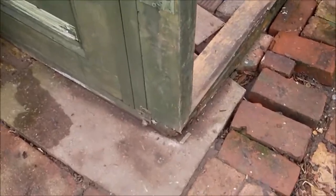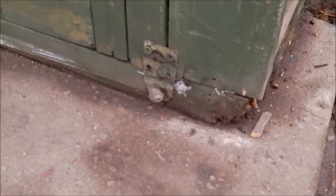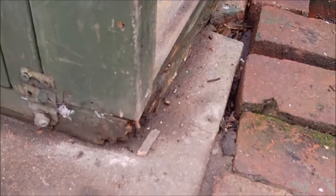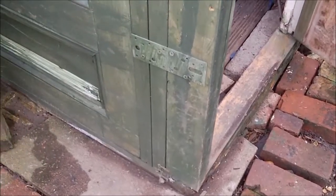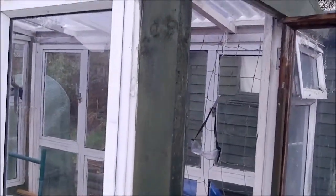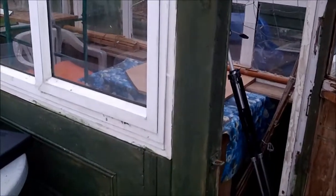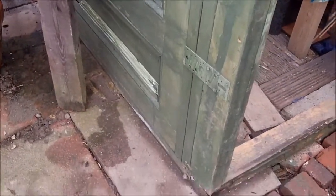I'm outside now. For those who haven't seen the problem: there is rot on the bottom of this post here, and there's a little rot on the other side of the shed as well. This is a large load-bearing post and that's what the problem is — we have to find a way of solving it. We cannot take the whole place down because the roof would have to come off and we'd have a serious problem.